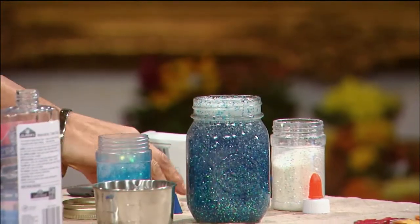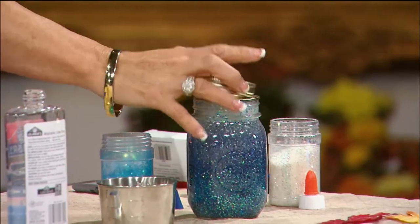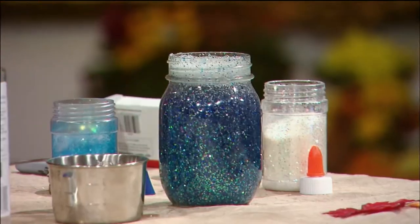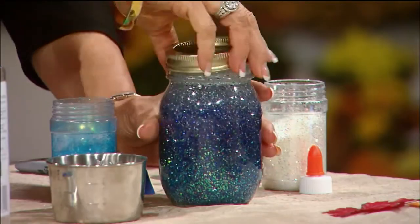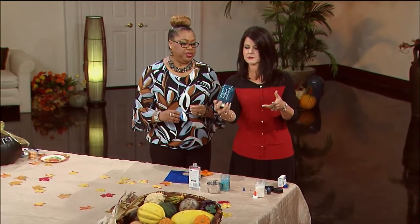Now we fill the rest up with hot water — it's that simple. You can use any kind of decorative glass jar or bottle, same concept. One more thing I forgot to mention: once it settles, you still want the water to be blue, so add a couple drops of food coloring — just a little bit — so even if the glitter settles at the bottom, it'll still be blue.